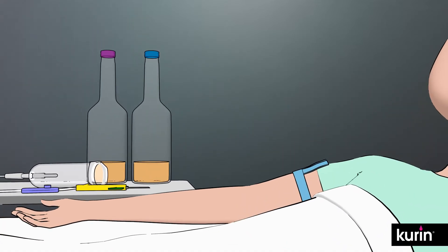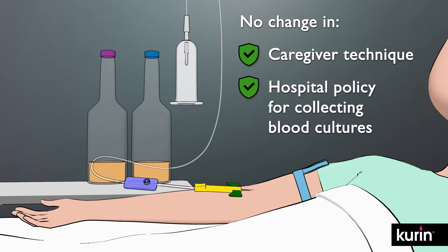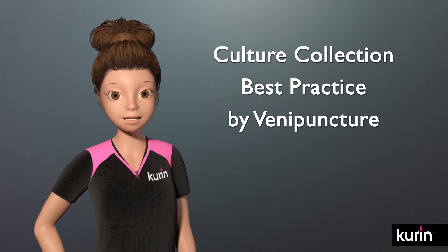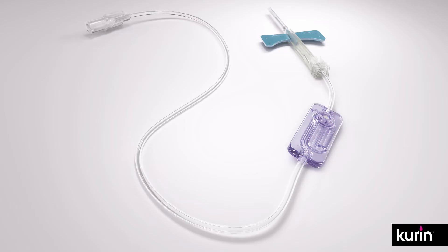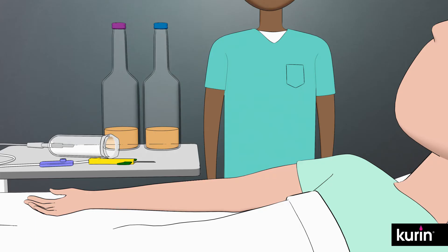Fortunately, Curin's passive solution requires no changing caregiver technique nor hospital policy for collecting blood cultures. The Curin Butterfly Set is 12 inches long and has a total discard volume of approximately 0.74 milliliters, including about 0.15 milliliters within the Curin lock.